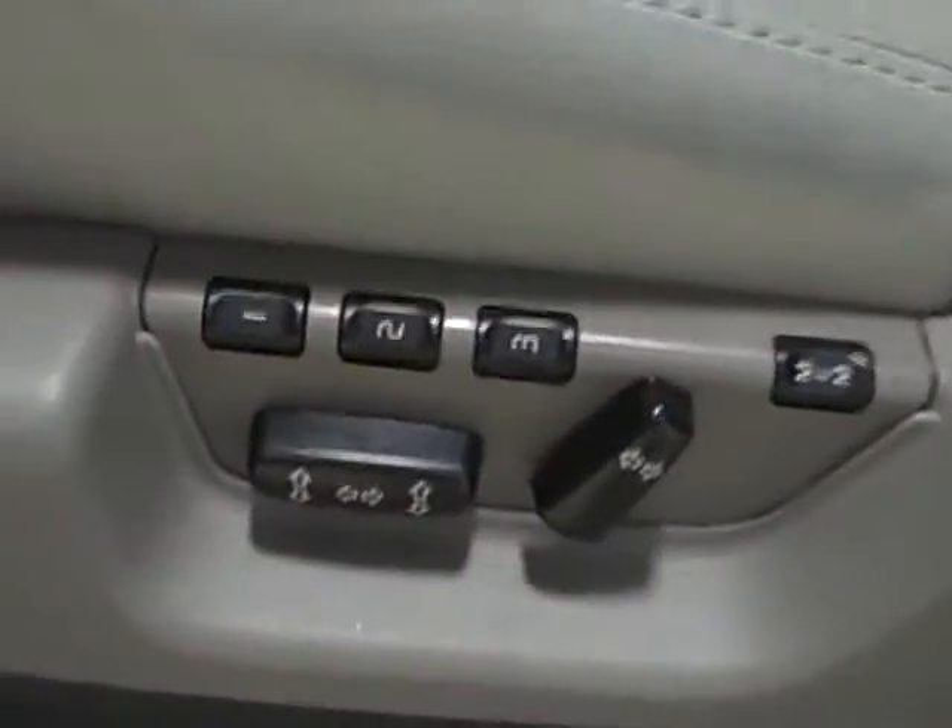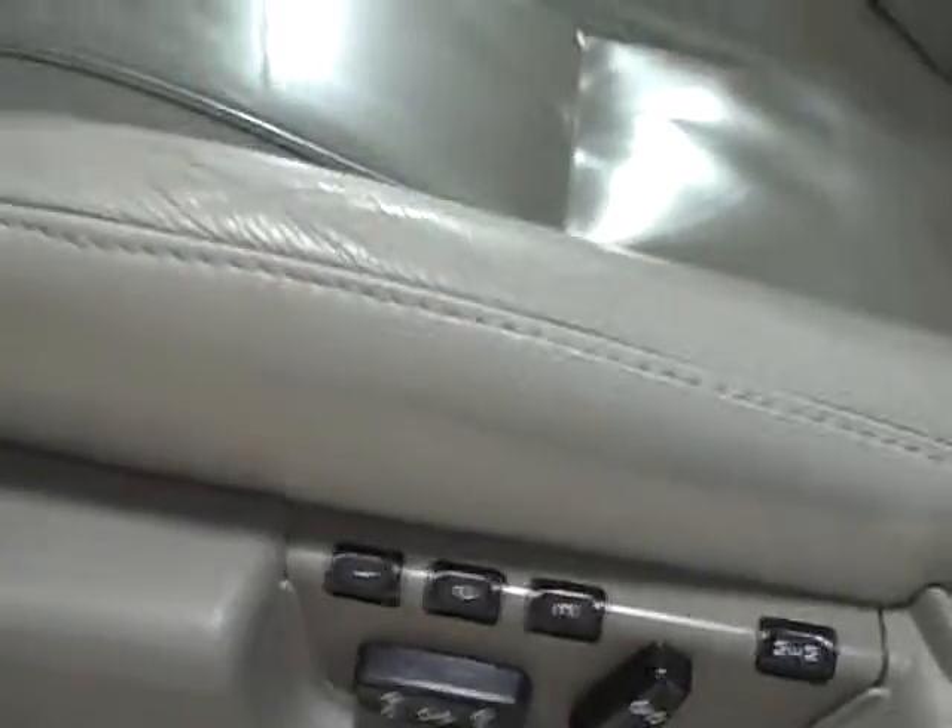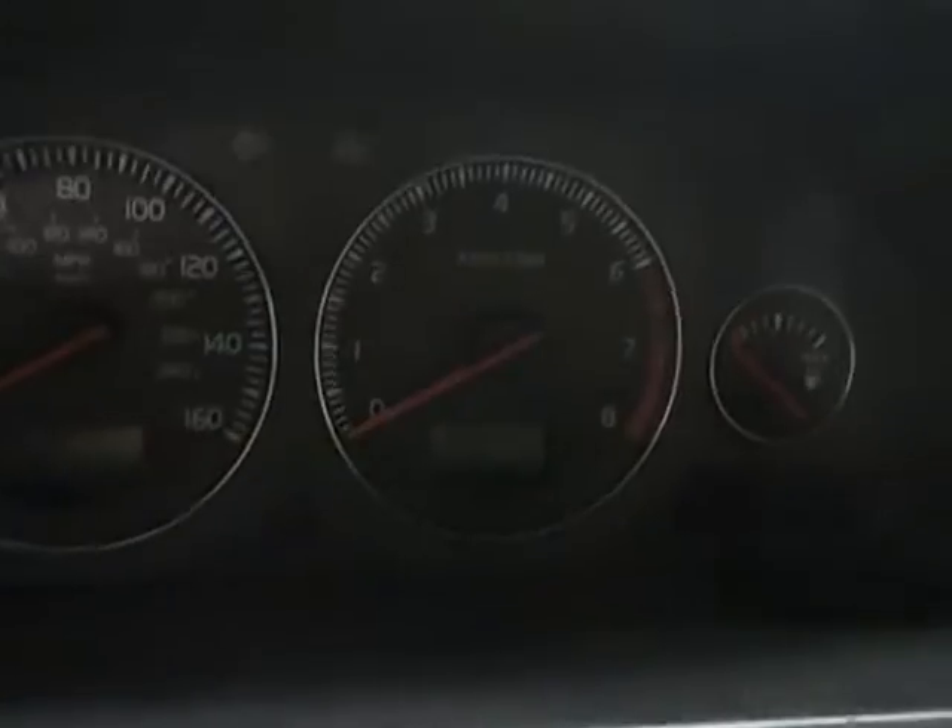It's got memory seats up here, all power. Your light switches here, cruise control, audio controls. Gauges and instrument cluster here.